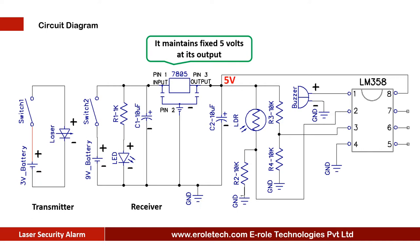The 7805 voltage regulator is used to convert 9-volt DC into a fixed 5-volt DC. While we use the circuit, the battery starts discharging and battery voltage starts decreasing, but the 7805 maintains a fixed 5-volt DC at its output unless the battery voltage goes below 7 volts. Two capacitors of 10 microfarad are used at the input and output of the 7805 to avoid any fluctuations in the supply.